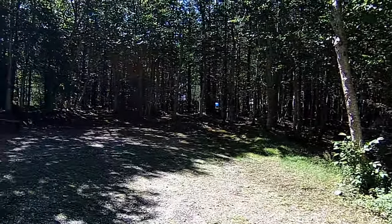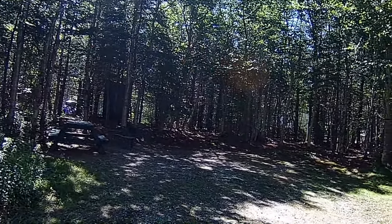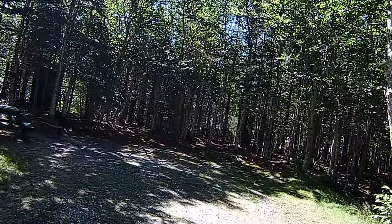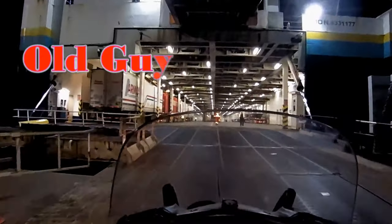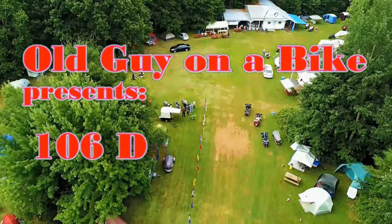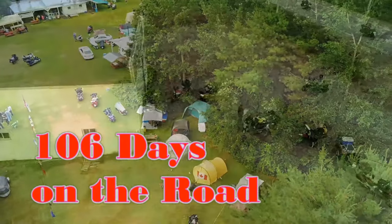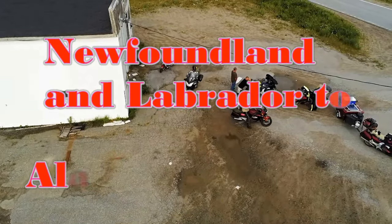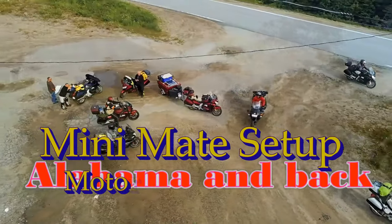Okay, so this is moving day. I was in this site and I'm going down to the far end of the park to a different site. Old Guy on a Bike presents: 106 Days on the Road. Come join me on my travels from Newfoundland to Alabama and back again.